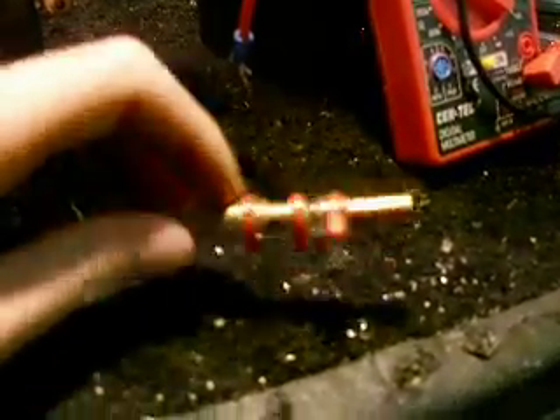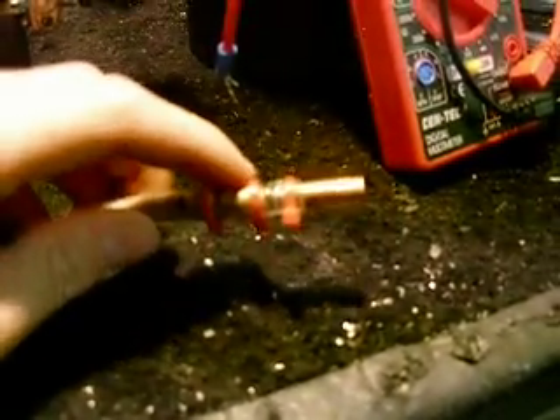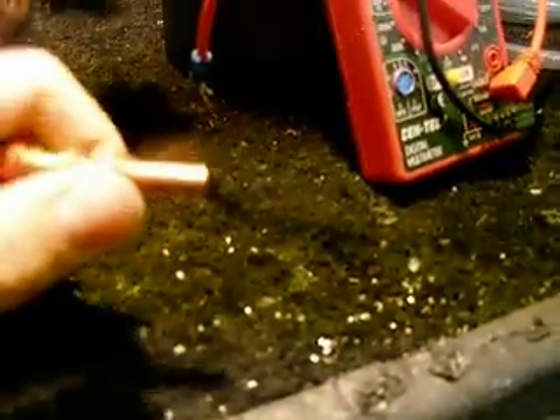Then it goes to a quarter inch to three-sixteenths inside diameter coupling inside to another piece of little hose, which the welding tip threads into and then I screw it or zip tie it down.